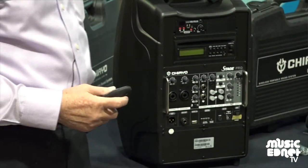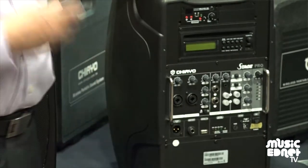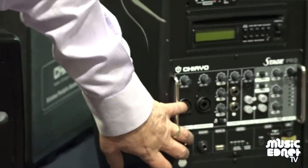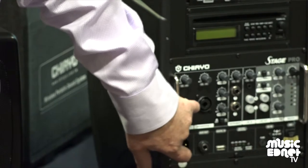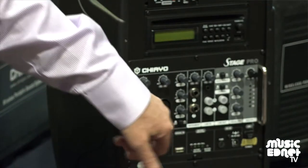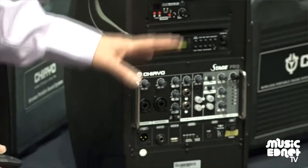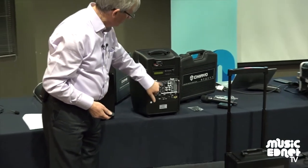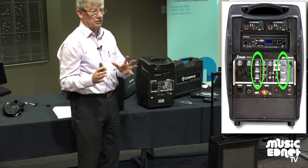The difference between what we call stage and non-stage, besides the size, is the fact that this, because it's performance-related, adds inputs where you can use professional microphones. This will take XLR Canon-type connections. It also has a jack in the middle for instruments and other things. On this smaller one you can have two of those inputs; on the other one, you can have four. It also has the same Bluetooth, SD card, USB and so on, plus a lot more control of each channel — so you've got equalizers, tone controls, where you can actually control it a lot more.